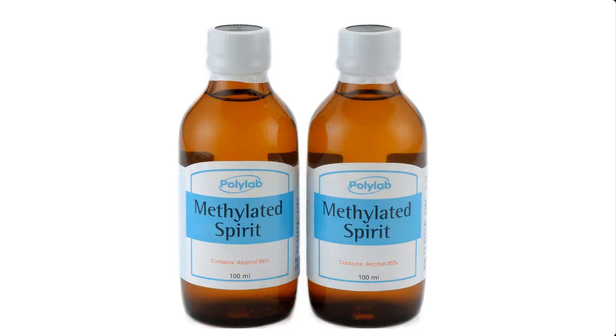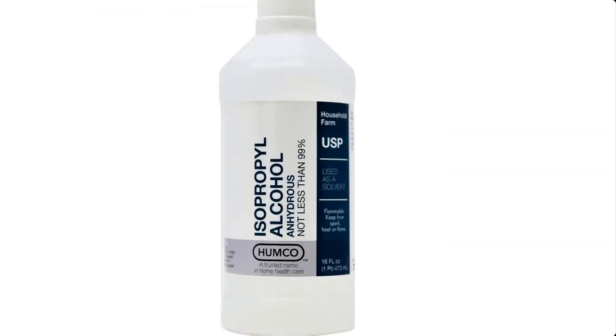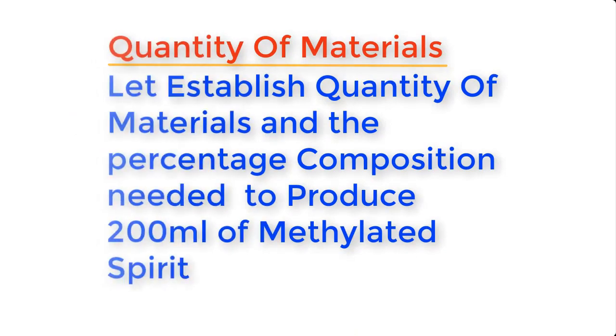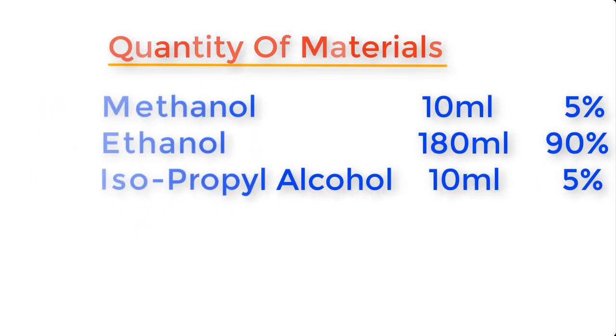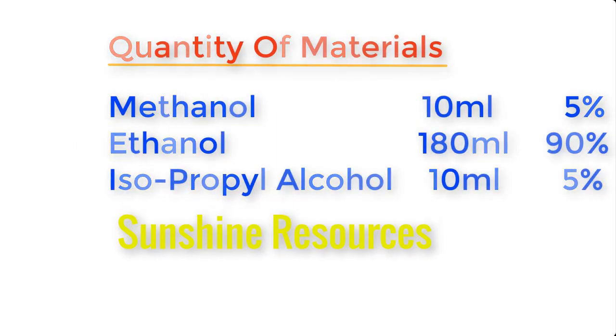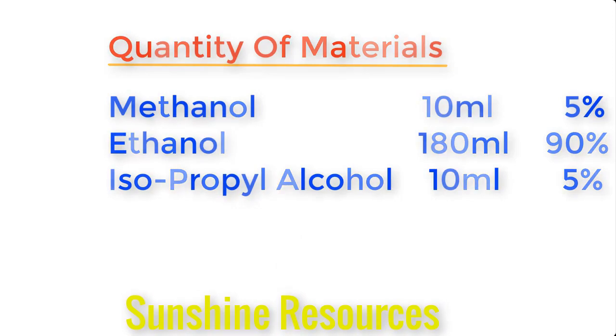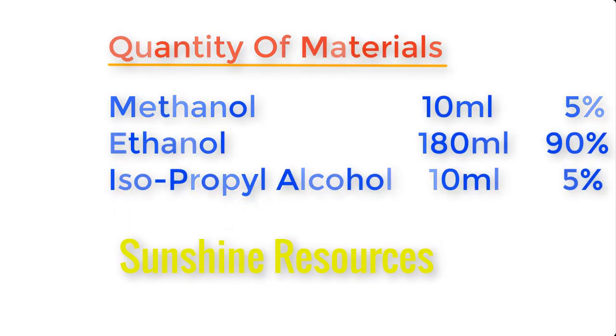Methylated spirits is made from the following materials: methanol, ethanol, and isopropyl alcohol, also known as IPA. To produce about 200 ml of methylated spirit, the quantities needed are: methanol 10 ml (5% of the composition), ethanol 180 ml (90% of the composition), and isopropyl alcohol 10 ml (5% of the composition).